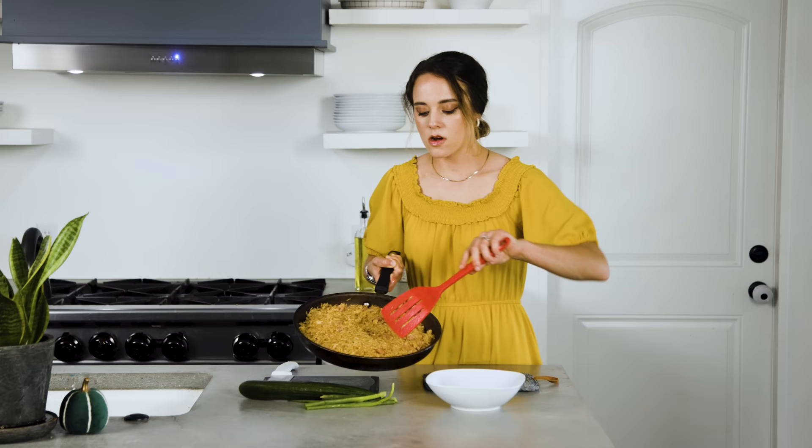Now that is all ready to go — that took just minutes. We're going to put some in the bowl here.